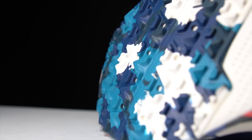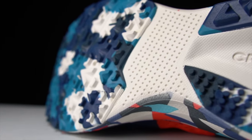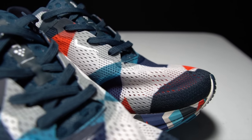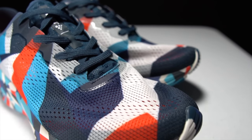Moving to the outsole, we have a very robust amount of traction and tread. This is what Craft calls the Ultra Track, and it gives you pretty much full rubber coverage on the outsole with a very aggressive lug pattern. Moving to the upper, we have a single layer of engineered mesh, which is very comfortable, very breathable, and very soft.